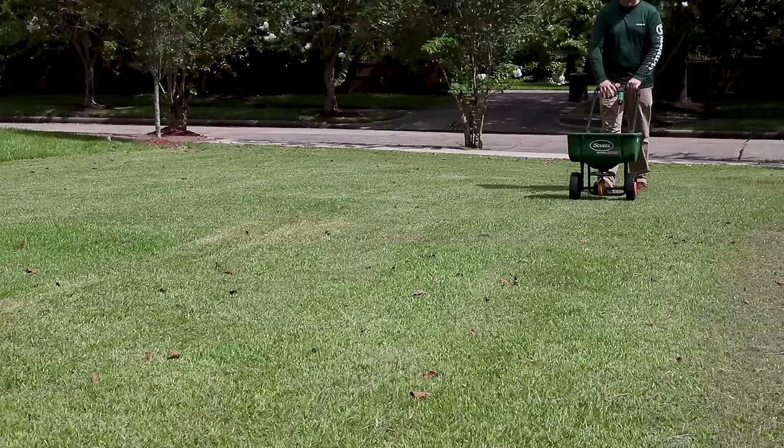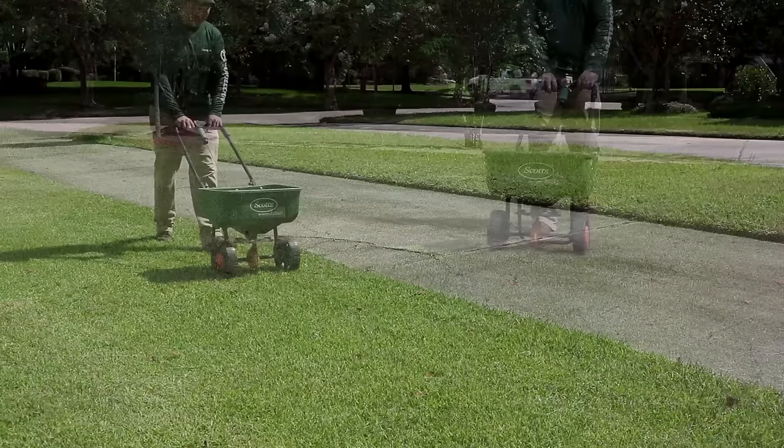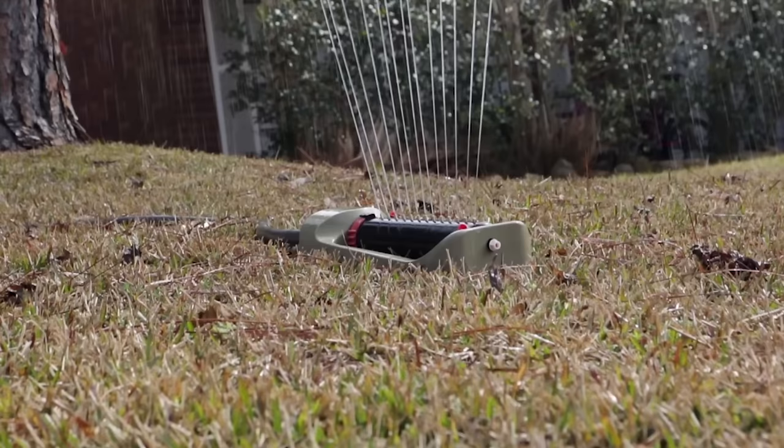You can also use the imidacloprid granules. Like the Dominion 2L, these granules will help control a variety of larval and turf pests and are also systemic. Load the granules into a spreader following the label directions and broadcast the granules over the entire yard. The granules need to be soaked into the turf for best results, so water the lawn thoroughly after application to drive the granules down. Choose whichever product is easier for you to apply, but for heavy or repeat infestations, you might want to apply both products.